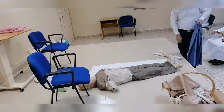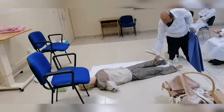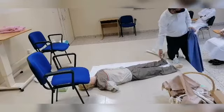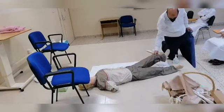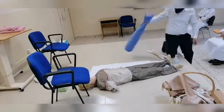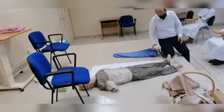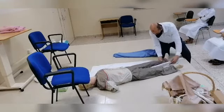If this patient is having a fracture in his leg, let us say that it is here in this part, I have to fix it first with a hard splint. I have got two pieces of wooden piece.